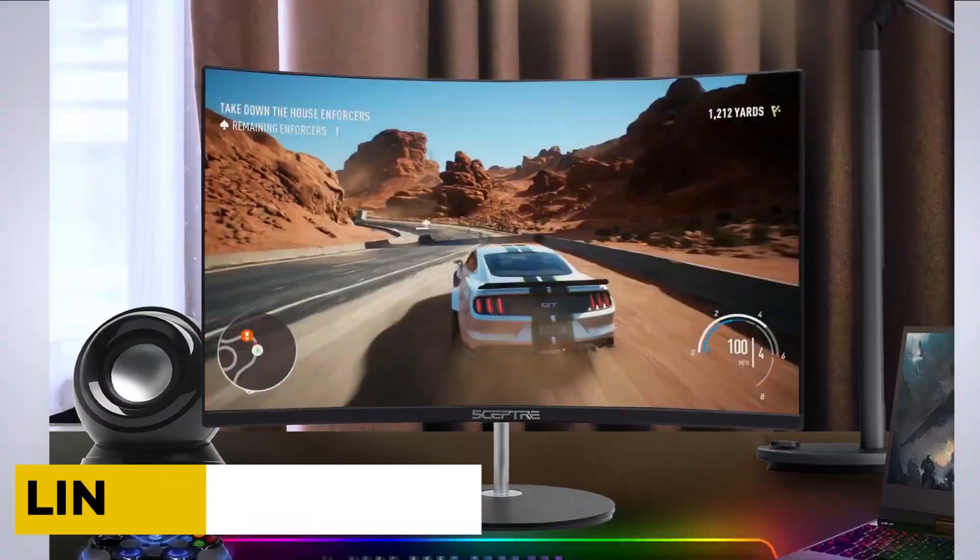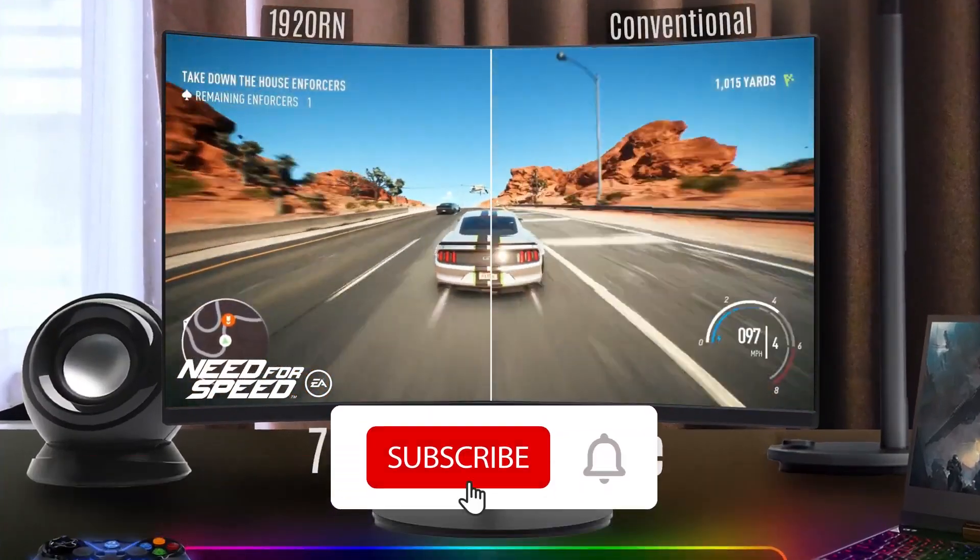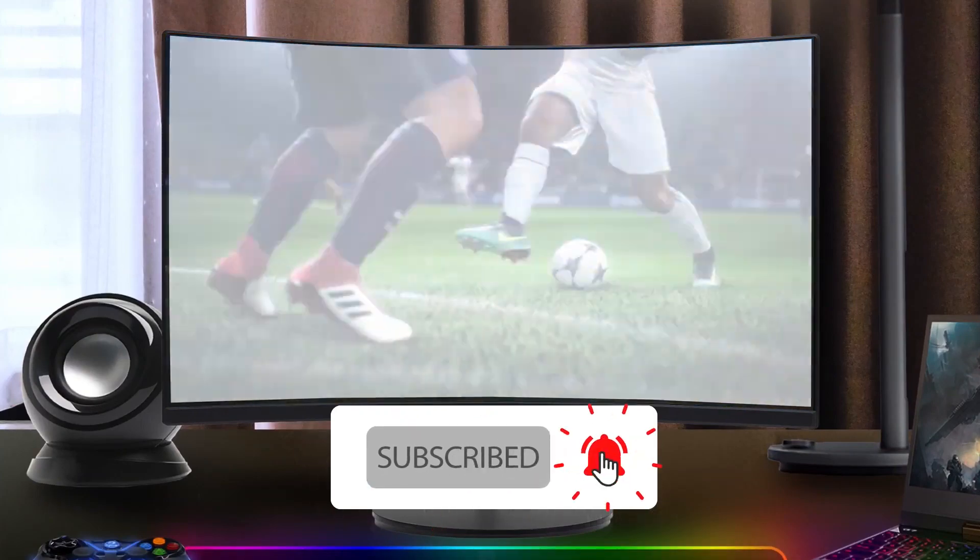You can check the links in the description box for more information and price details. So, what are you waiting for? Please subscribe to our YouTube channel and remember to press the bell icon. So, without any further delay, let's get started.